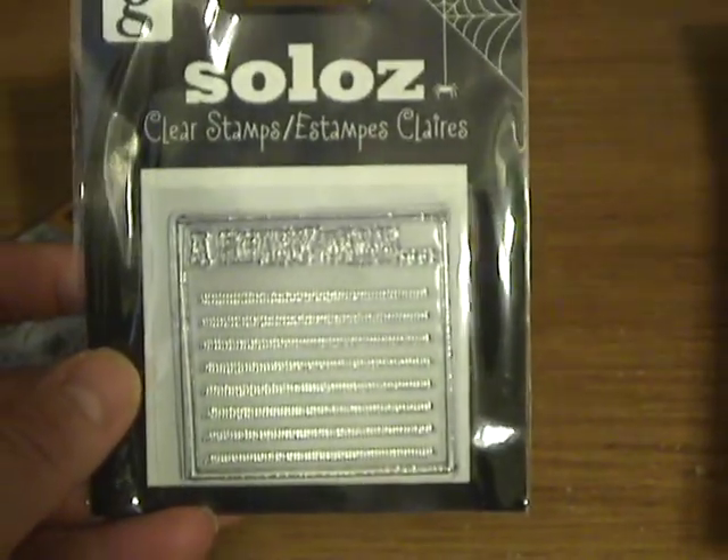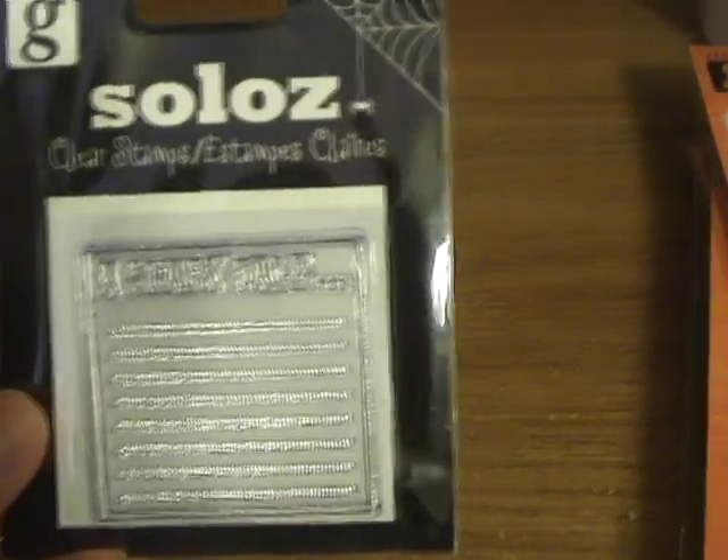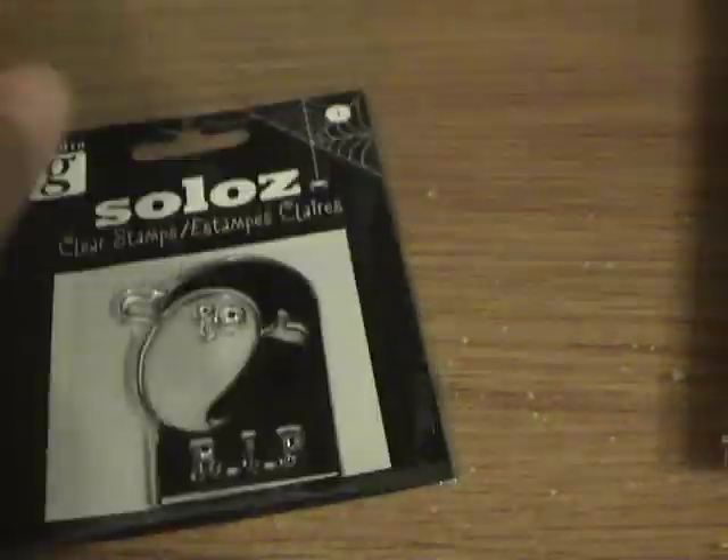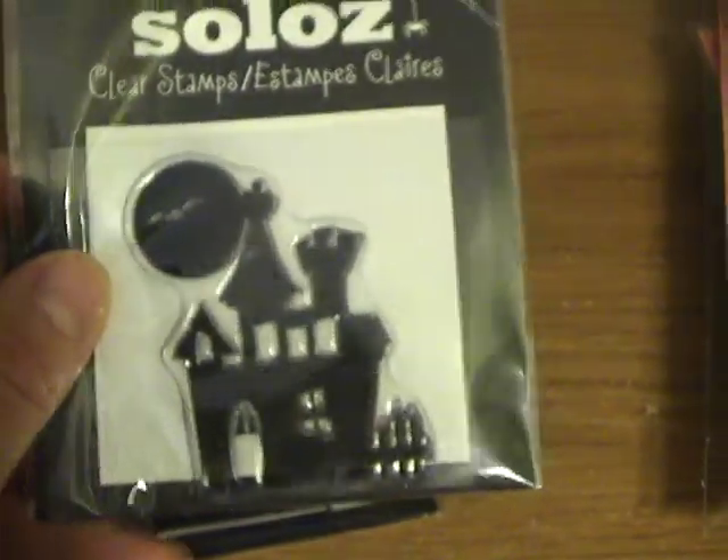And then I got some fun Halloween stuff. There's this, which is a scary tale. And then this one. And this one.